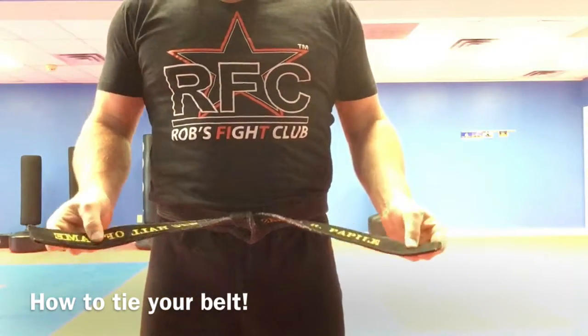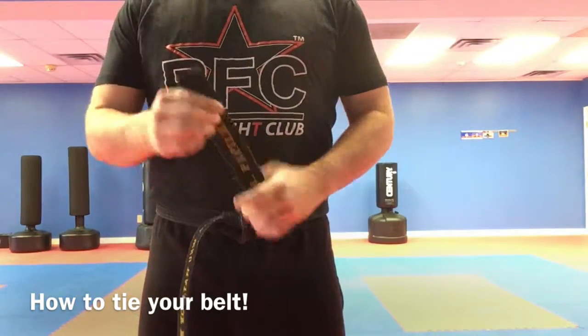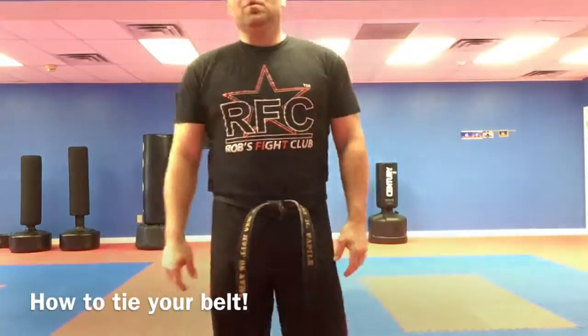And this is my belt from 1998 — it's my Karate Hall of Fame belt with my name on it and I've been wearing it since 1998. So don't lose your belt. Know where it is all the time. You're in charge of your belt. Learn how to put it on the right way and I'll see you in class.